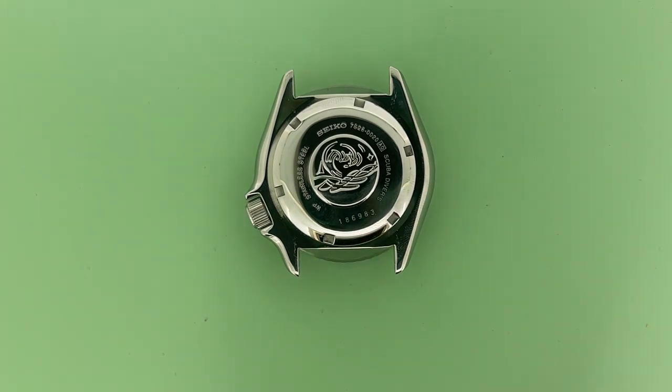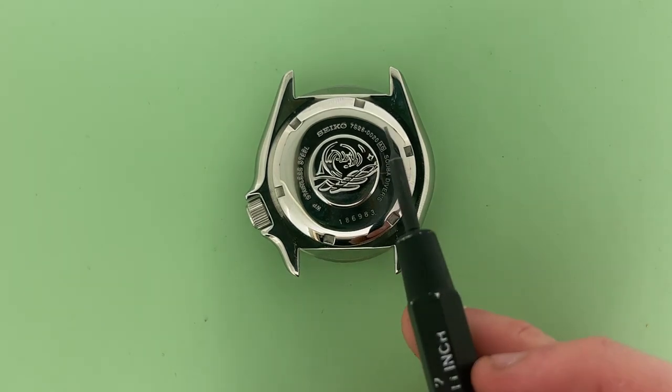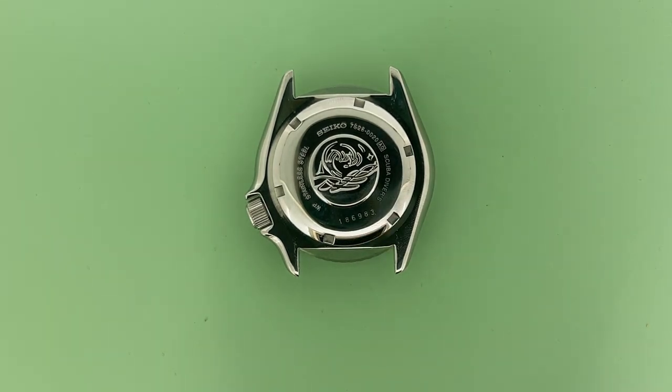You will see here that there are two sets of numbers right here and right up there. The first is a set of six digits, which is the serial number of the watch, and the second is a series of eight digits separated by a dash, which is the case number.